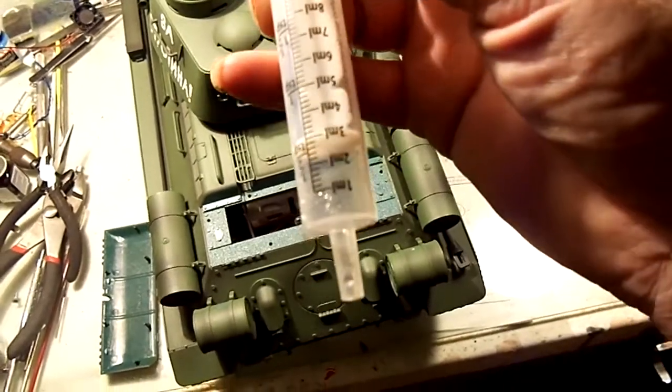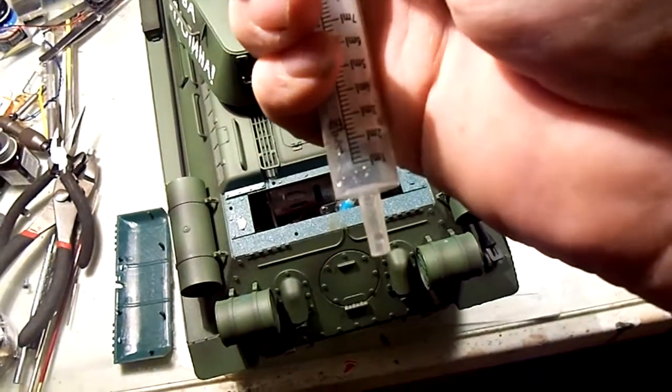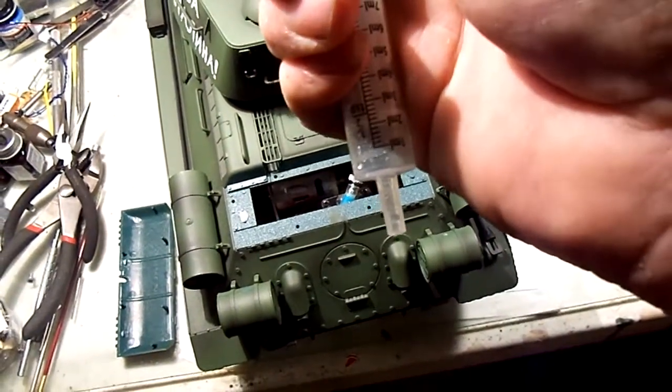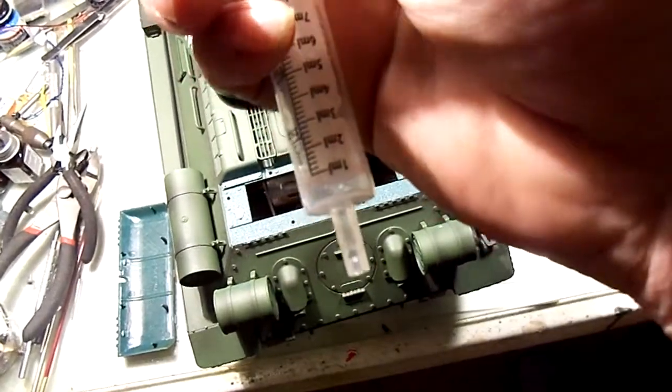It's marked — the first line is one milliliter, and then it's got two-tenths of a milliliter increments. It's also marked in teaspoons. I never put more than half a milliliter of smoke fluid in my tank at one time.